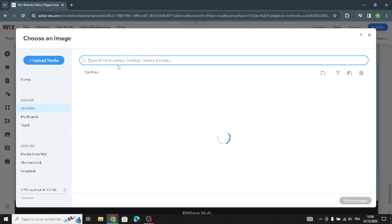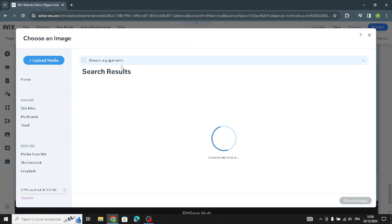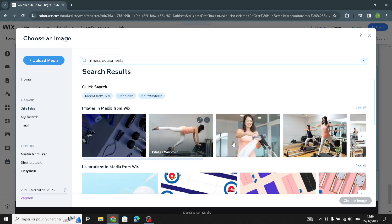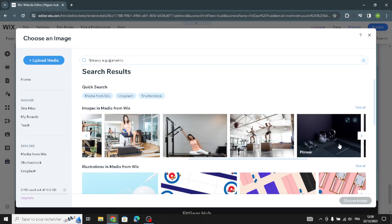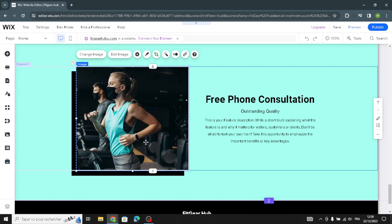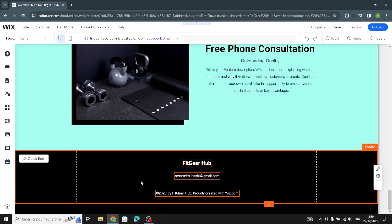Search for 'fitness equipment' in the image library, then select any image you want — for example, this one here. This lets you add relevant imagery to your contact or other sections.